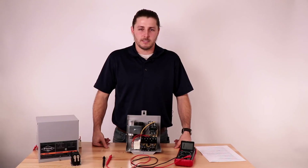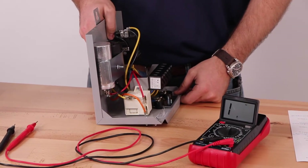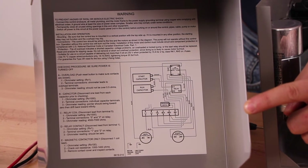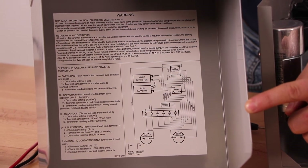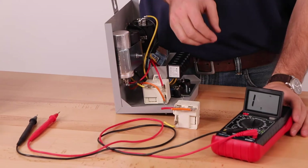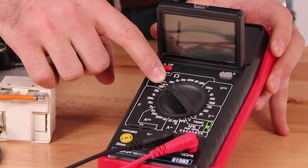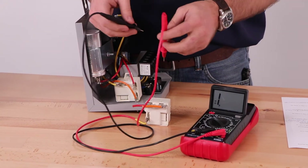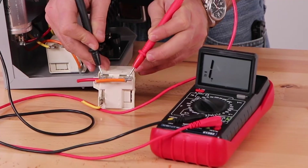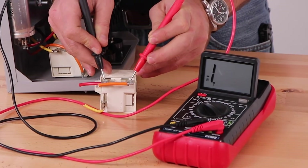We will now test the relay contact. Disconnect the lead from terminal 1. Terminal 1 in this case is specific to a certain AY McDonald control box — refer to the wiring diagram for your control box to confirm which lead to remove in order to isolate the relay contact. For the purposes of this video we have removed the relay from the control box, but this is not necessary in most situations. Set your multimeter to the lowest setting — note that your multimeter might have slightly different settings. Place one multimeter lead on terminal 1 and the other on terminal 2. The multimeter should register no connection. After seeing this reading we can confirm that this component is functioning correctly.